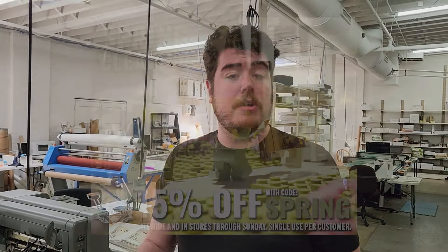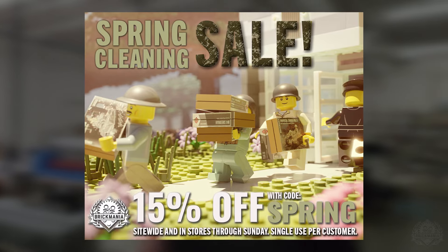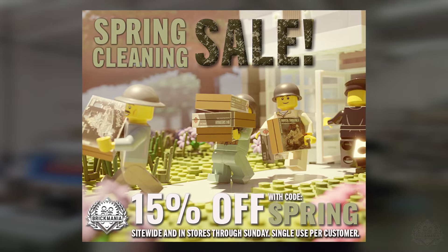We've also started a new spring cleaning sale. You can use promo code SPRAY one time now through Sunday to save 15% on your order. That's good in stores and online as well.